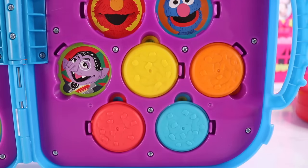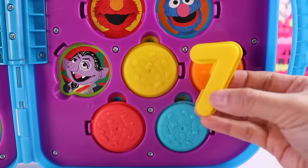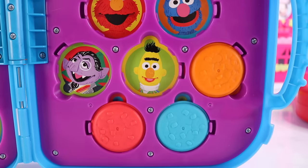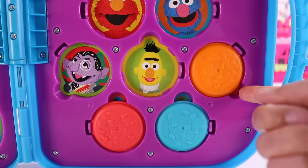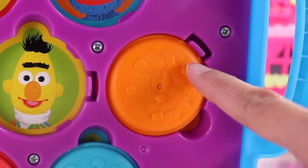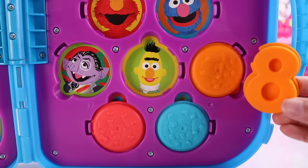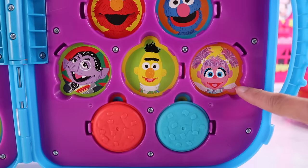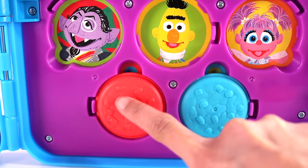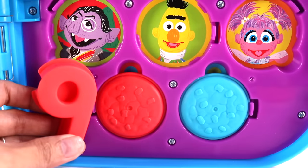Now here's another yellow cookie: 1, 2, 3, 4, 5, 6, 7 — 7 sprinkles up on top. Behind it, we got Bert. And then we got an orange cookie with 1, 2, 3, 4, 5, 6, 7, 8 sprinkles on top. There's Abby. The red cookie has 1, 2, 3, 4, 5, 6, 7, 8, 9 — 9 sprinkles. Whoa.